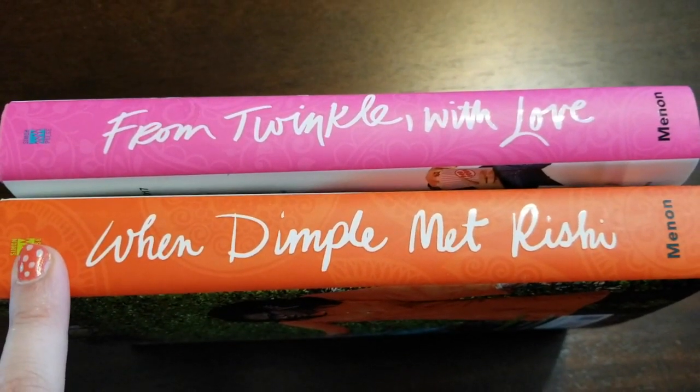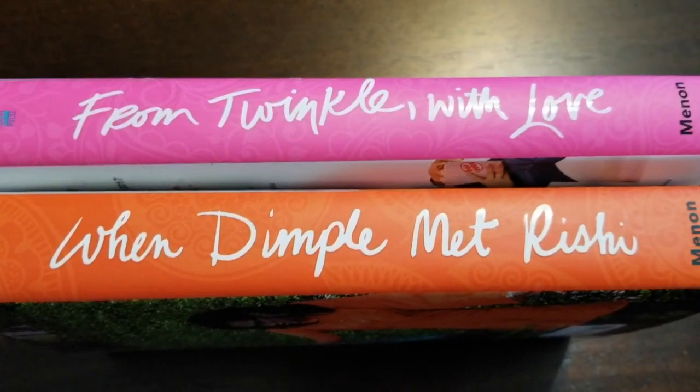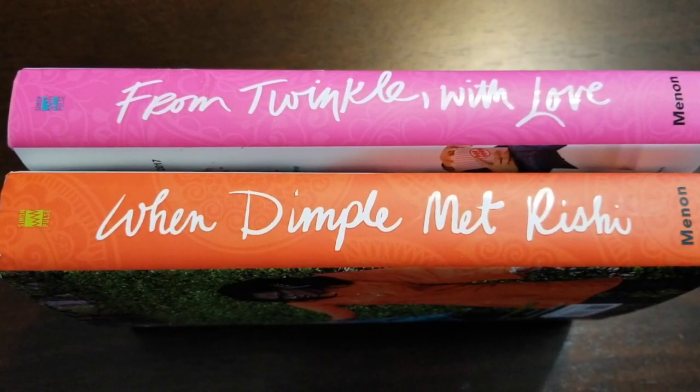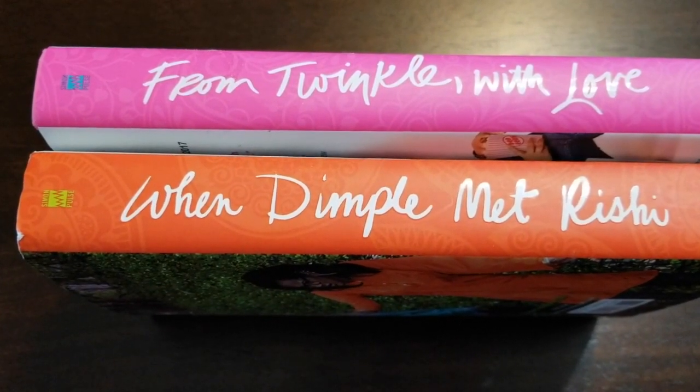Last year, When Dimple Met Rishi had one of my favorite wraparound jackets of the entire year. I thought the design was so cute and I love that Twinkle also has a wraparound design and I'm going to show it to you right now.